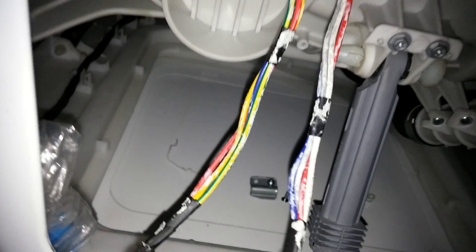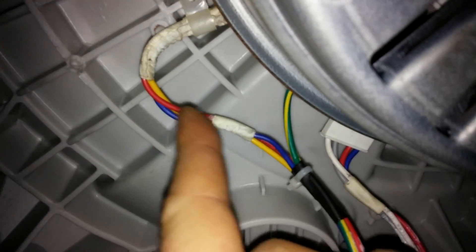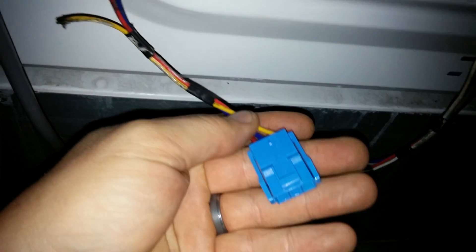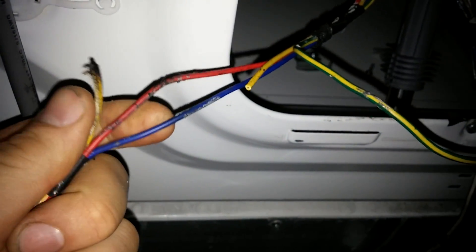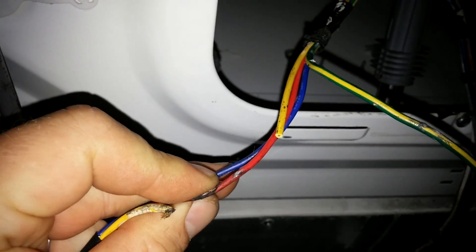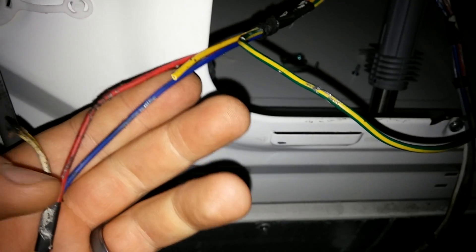If you've replaced everything you could think of and cleaned it all out, check the wires that go to the motor and the sensor. You might have to look for a little black spot toward the end, down here as you can see.